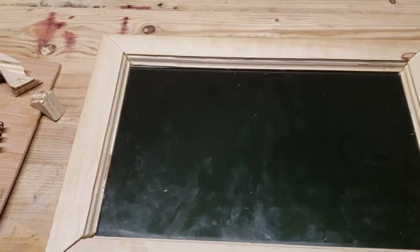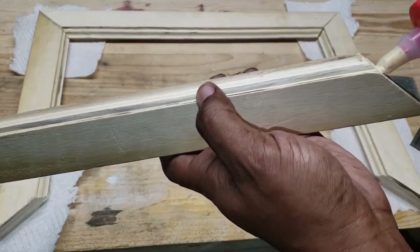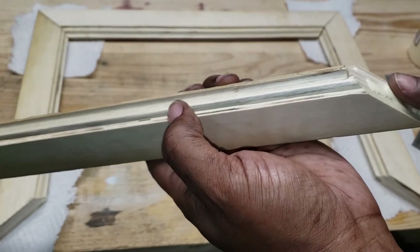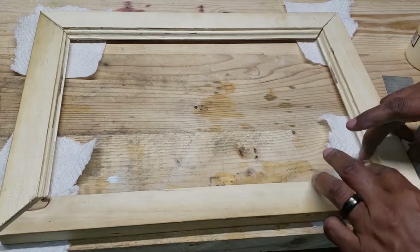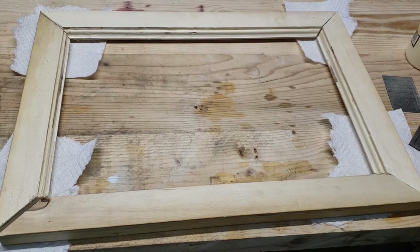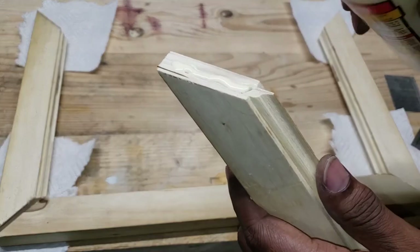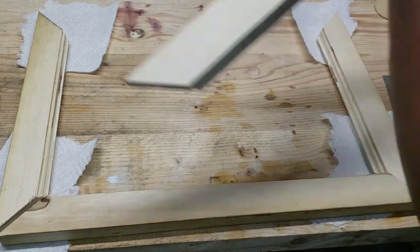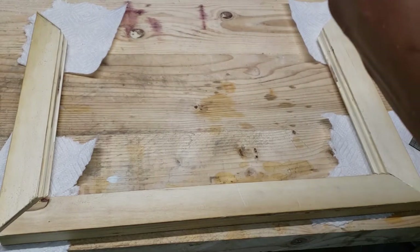It looks good to me. As you can see in that bottom corner, I'm going to glue this together. I used some napkins so my wood doesn't stick to the table underneath — I can peel the paper towel off later and sand it. I'm going to go ahead and get all these glued up. A little bit more glue there.